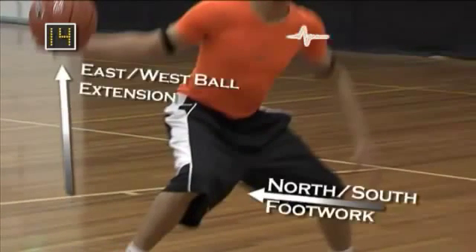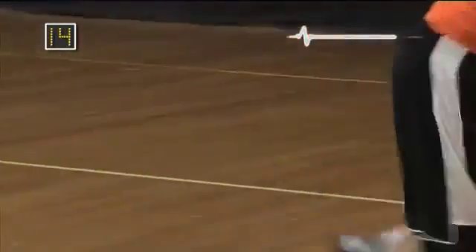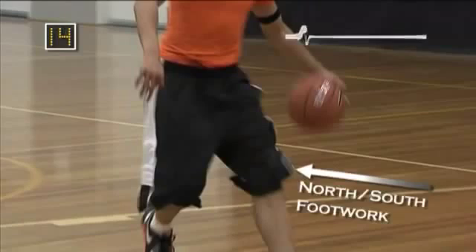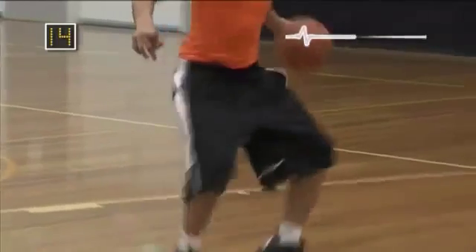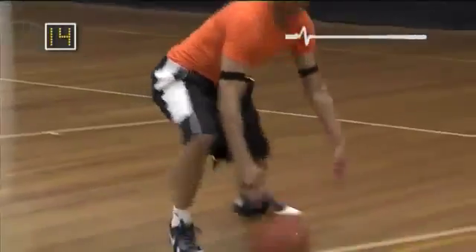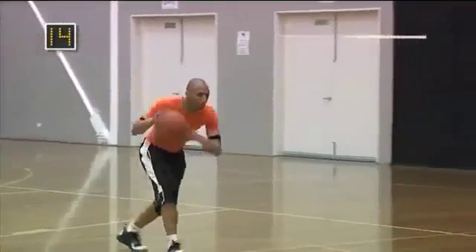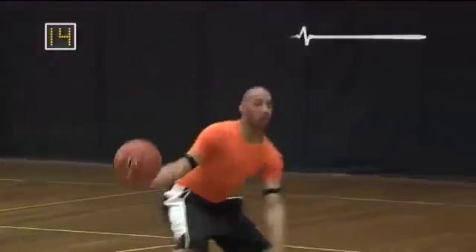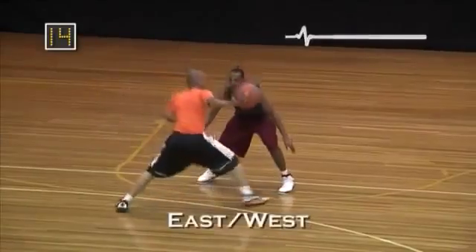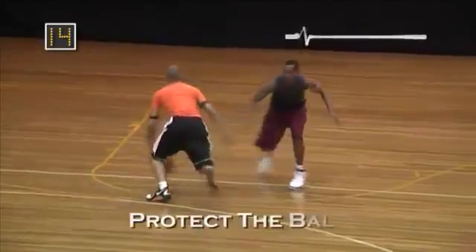Even though the ball is extended east and west, your feet should still be in a north-south stance. This will make it easier to accelerate through the open penetration lane once the ball has been crossed over. When crossing the ball over, the ball should be dribbled no higher than the knee and in a perfect scenario, the ball should be dribbled ankle high. Crossing the ball over this low makes it more difficult for the ball to be stolen.